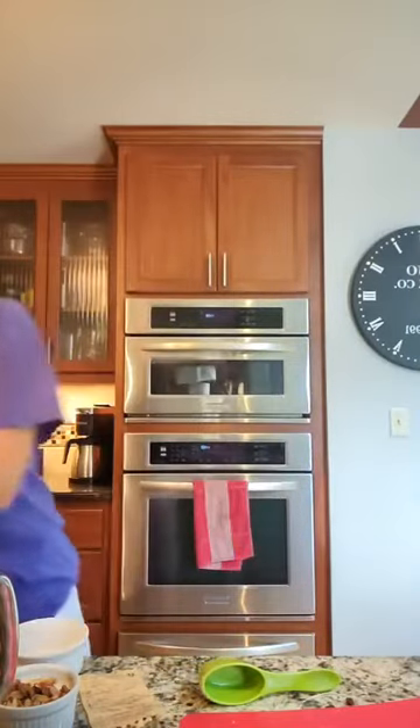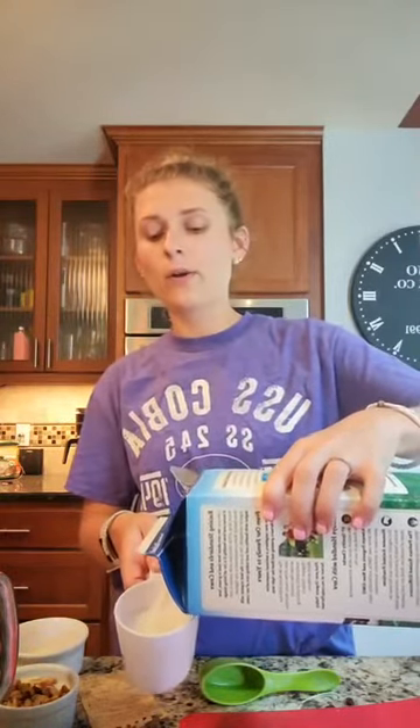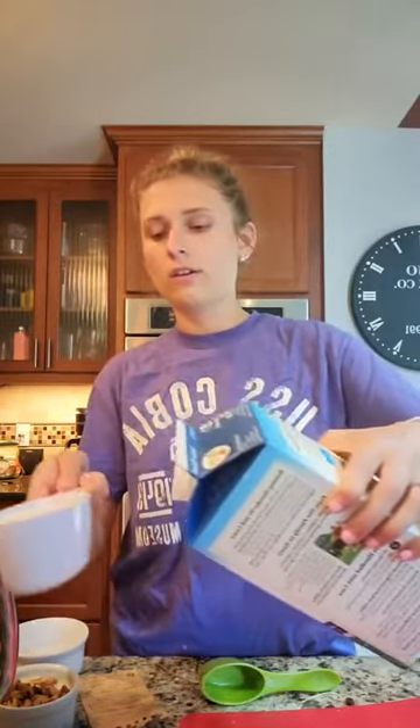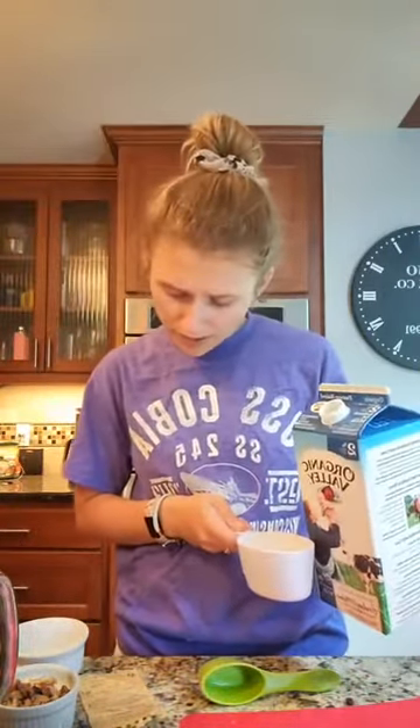Next, we have to add our wet ingredients. We got some milk — we add about a cup of milk. So I'm just going to mix this up real quick. I have my Organic Valley. It's the only thing I really didn't measure because it's really hard to measure right before. I'm going to add a little bit more just for safety. The mixture's getting a little mushy right now.